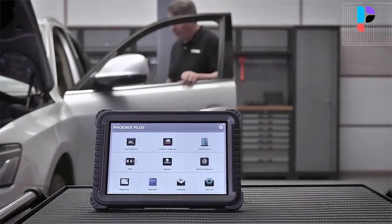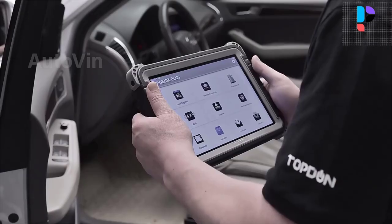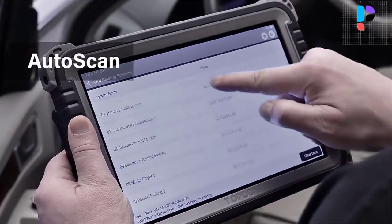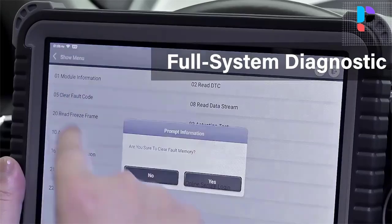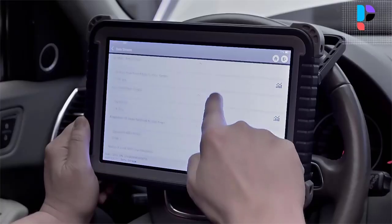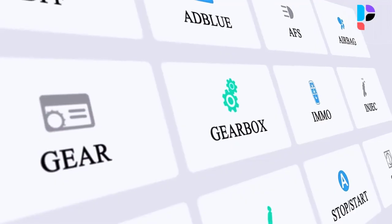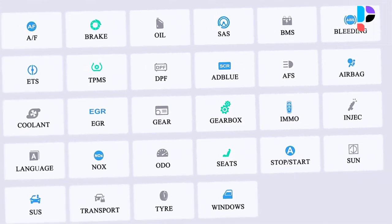You can also use the Topden Phoenix Plus scan tool to make manual tuning to break the limitations and restrictions of market-specific factory settings. With the help of this scan tool's ECU coding, you can disable annoying functions or activate high-end features, make software modifications to alter how it behaves originally. It can automatically skip manual input of the vehicle's VIN code and direct you toward matched diagnostics.